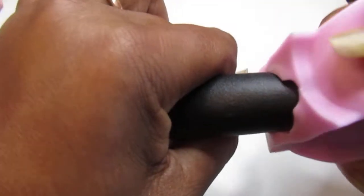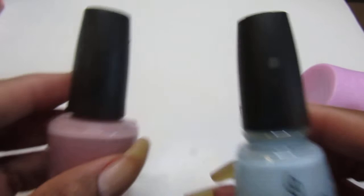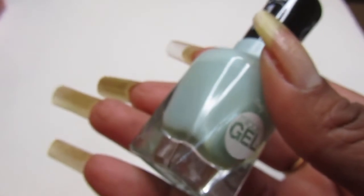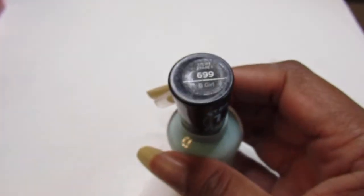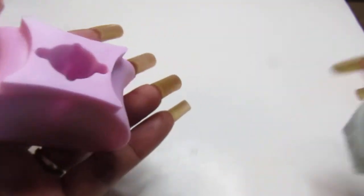China Glaze has pretty much the same top as OPI, so we're not gonna try China Glaze. Let's try Sally Hansen — and nope, it's not going to work. It's too wide, it's not gonna work.